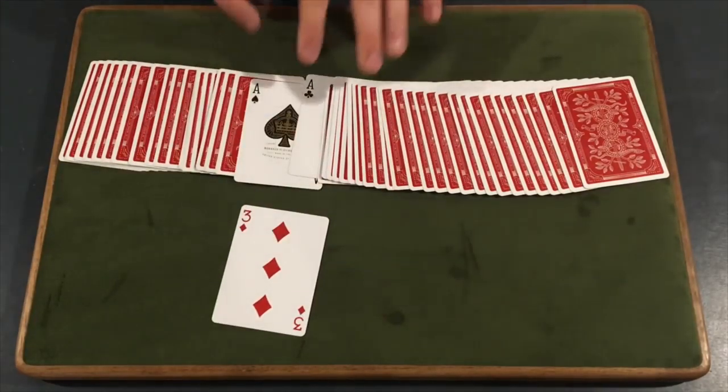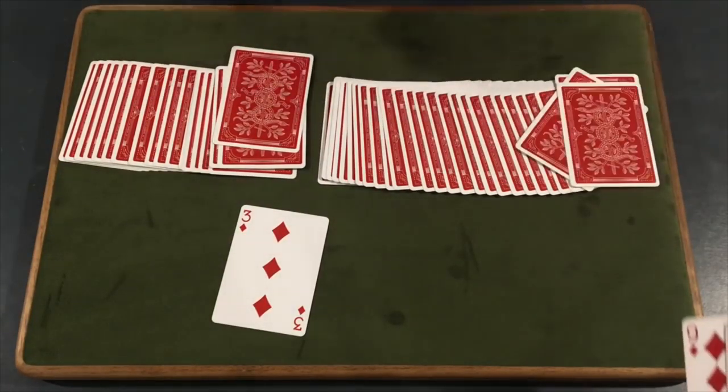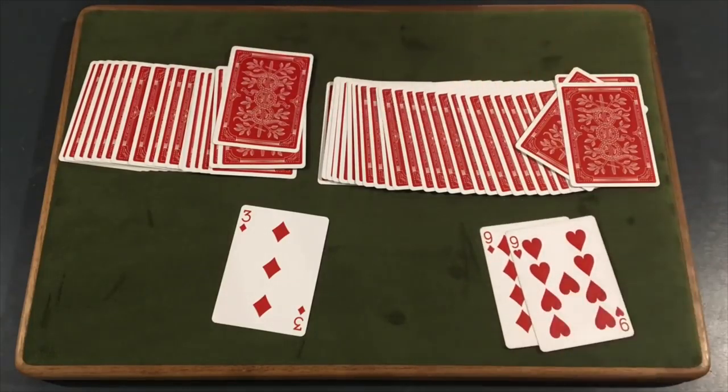And that is the trick, guys! I really hope you guys enjoyed this cool trick. Thank you guys so much for watching. This is Card Shuffler 99 — peace out, we'll see you next time.